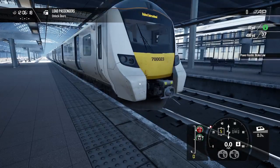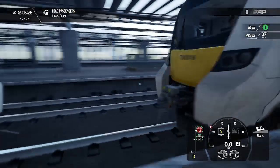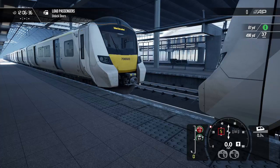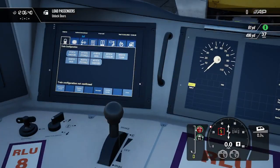We have now just uncoupled from another 700 — that was 700 023 — and the train we're driving is 700 016. Then all we're going to do is put that back into forward.